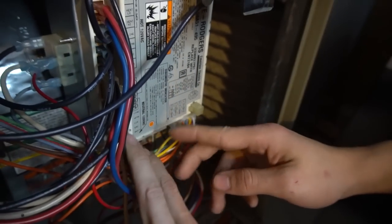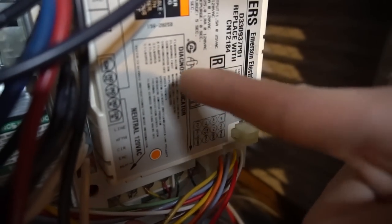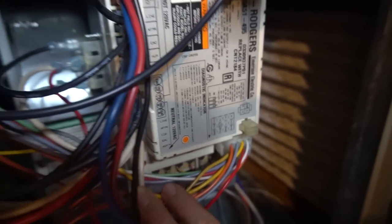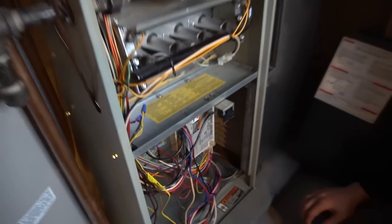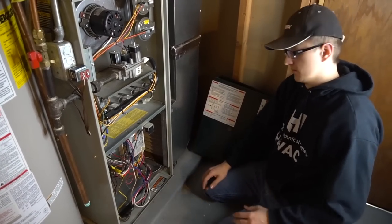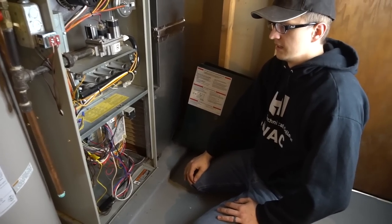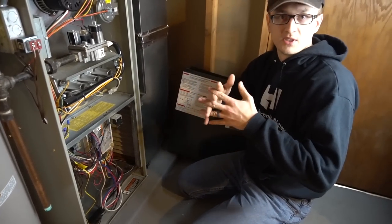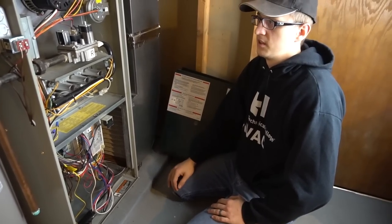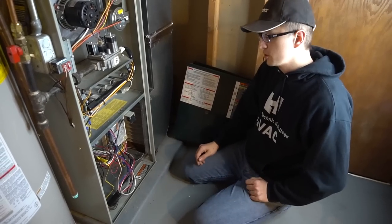On the board right here it shows you: if it were blinking two, three, four, or five times, it tells you what each one means. That way when you go to Google you can type in something specific like 'Carrier furnace blinking 33 error code' or 'Carrier furnace blinking low flame sense code,' and you'll get a video specifically for your problem so you can get it fixed, rather than trying every single little fix out there.